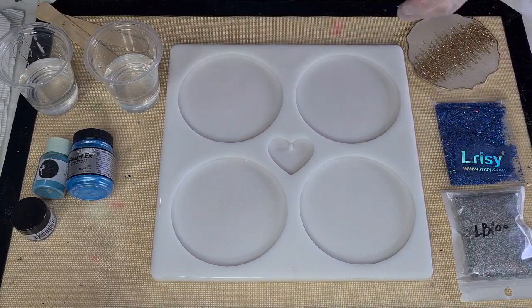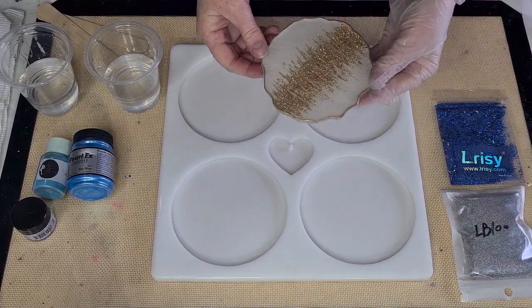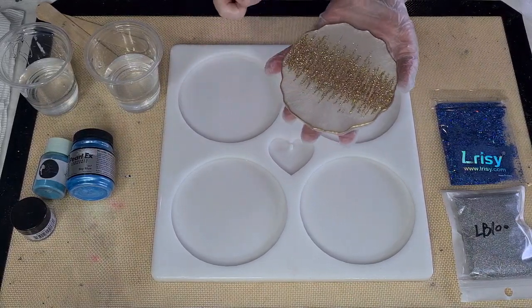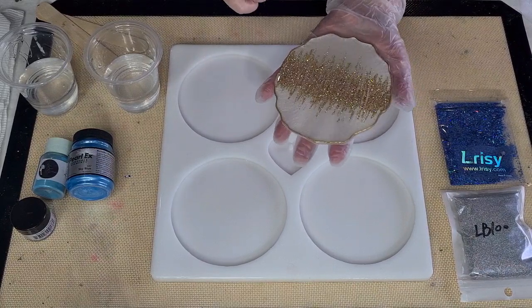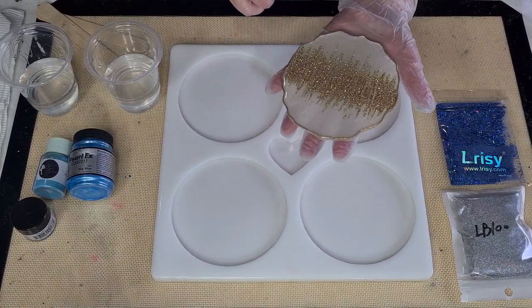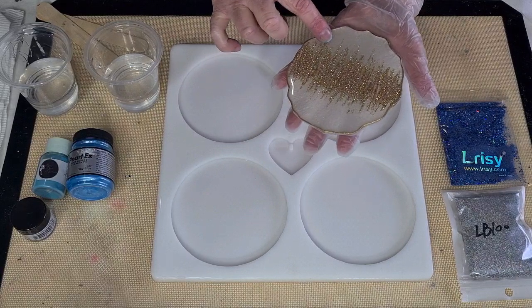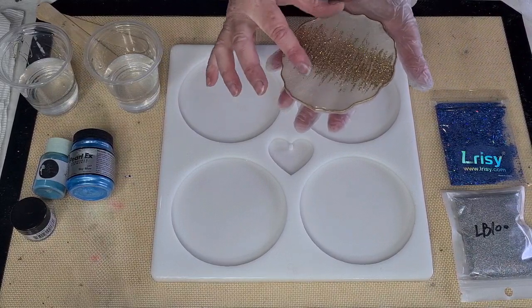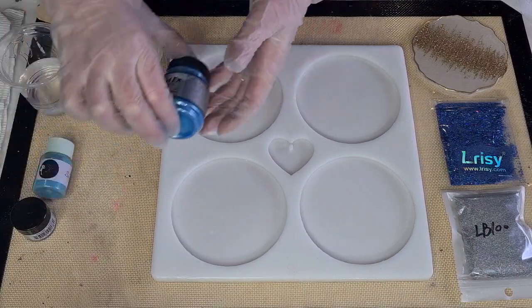G'day guys, welcome back - it's resin day and I'm going to have another go at some bling coasters. This one I did recently I really love - it has a creamy white background with gold, silver and rose gold through the center. I want to do something similar but with two shades of blue: light blue and dark blue, with dark blue in the center coming out to silver. That's what I've got in mind - we'll see if I can do that.